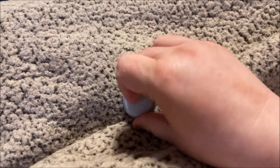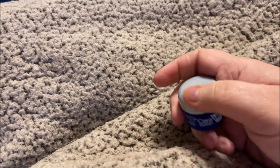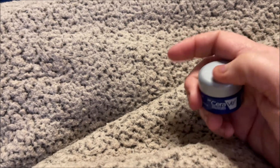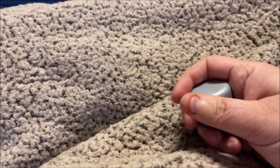I started using it on my eyes — just take a little bit on my finger and rub it on the spots that were irritated. Within two days my eyes were totally healed up. It was wonderful.